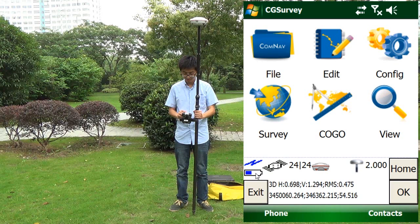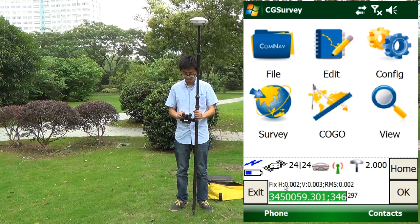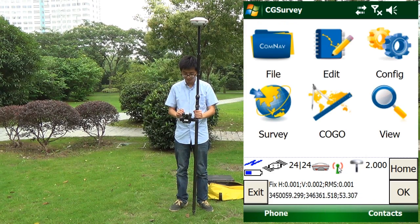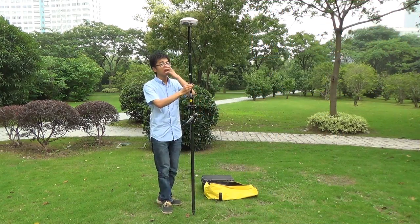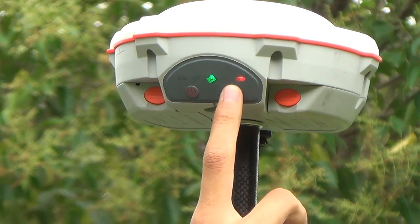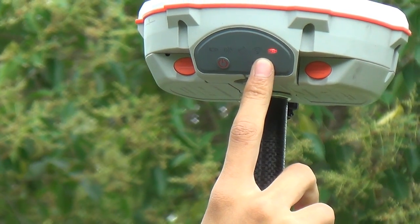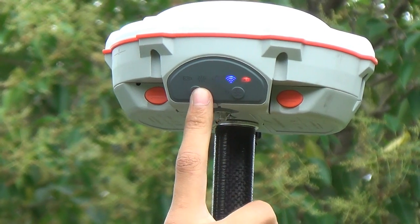This shows the receiver battery status and the source list. Positioning signal from the CORS correction data. From the receiver LED we can see the work status. GNSS satellites and selected satellites. Correction data is being received.